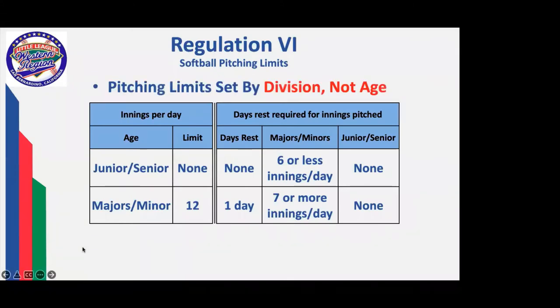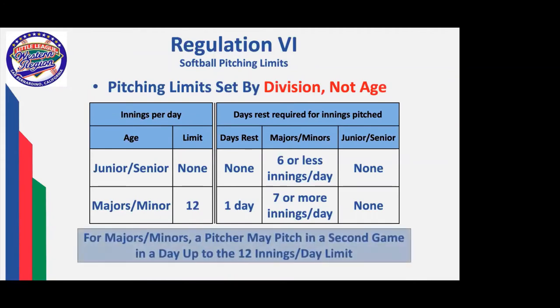In pitching, limits are set by division, not by age. This is why 12-year-olds can overlap and play in both the junior division and the majors division. If they're pitching in a majors game and a juniors game on the same day, the division of the game you're playing rules on whether your pitch count limit or days-rest limit is set. If you start in a majors game, pitch six innings, and then go to the junior game in the afternoon, there's no days-rest limit or innings-per-day limit, so you can proceed. However, if you pitch six or seven innings in a junior game and then go to the majors game, you cannot pitch in that majors game later that day.